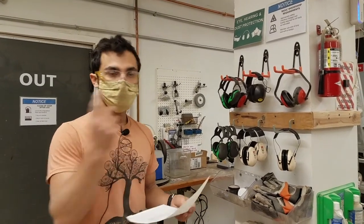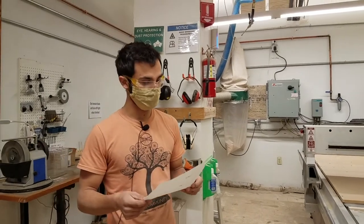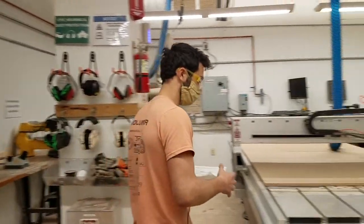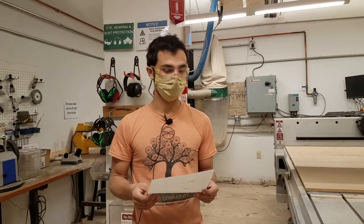Before we do a loop around, let me cover some other basic safety things. It's really important, especially when it's noisy in the shop, to not surprise people. Someone can be really focused on a tool, and if you tap them on the shoulder unexpectedly, they could be surprised and get hurt. Approach people so that they can see you — come from the front and give a wave instead of tapping their back.